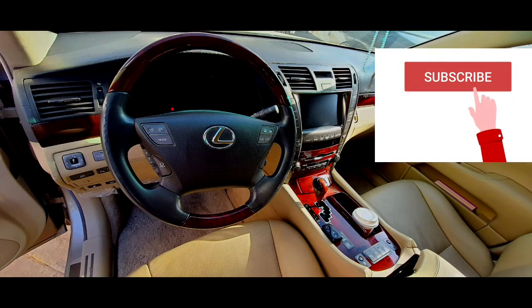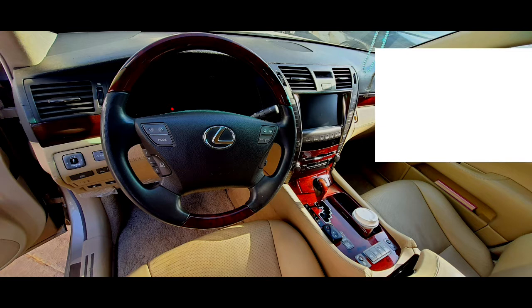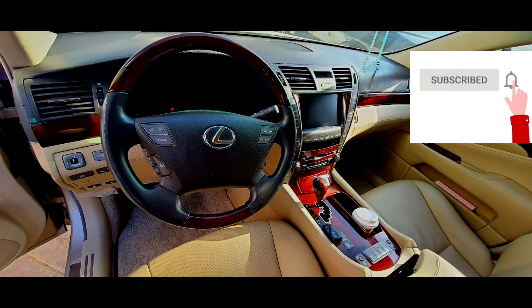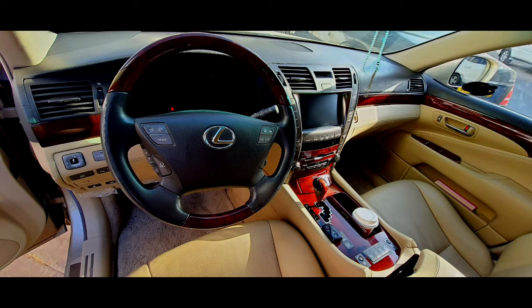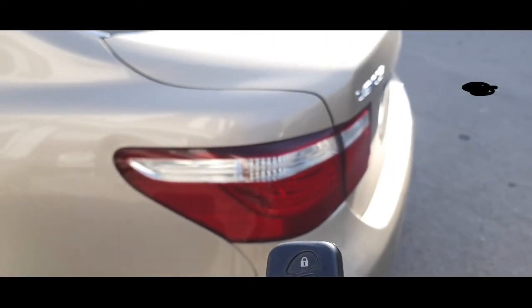Hello, what's up guys, how are you everyone? I hope everybody is good. Today I have a Lexus car and the problem with this car is that the trunk doesn't open when I press the dicky button. The trunk is not working, but a noise is coming. So today I will show you how to solve this problem. See, I press the dicky button but it's not opening, but noise is coming.